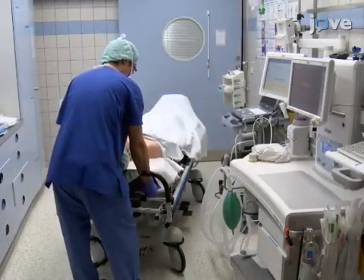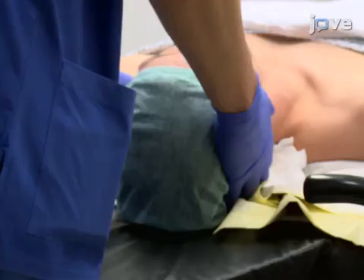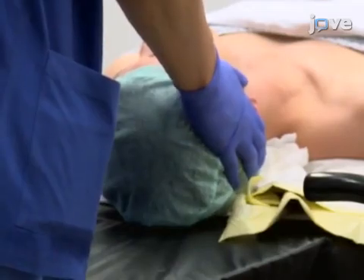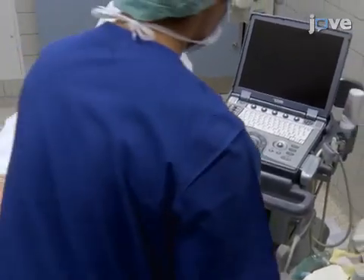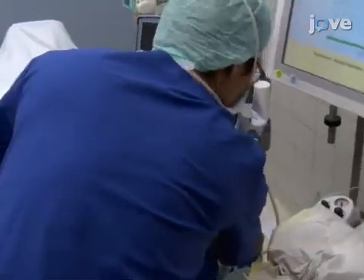Start by placing the patient in a supine position. If awake, the patient may have their head elevated for comfort. Then position the ultrasound machine so it is in line with the operator's position and the puncture site on the patient. The operator should be able to see everything at once.